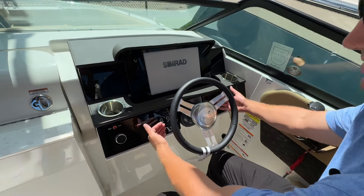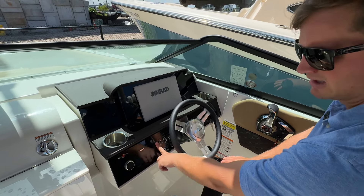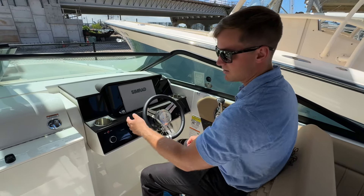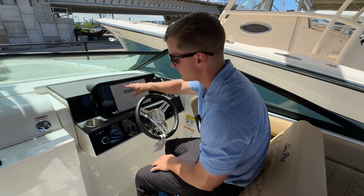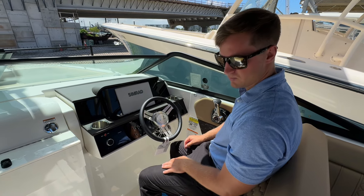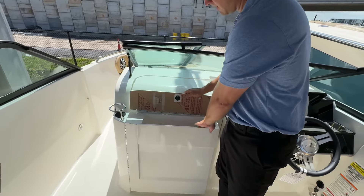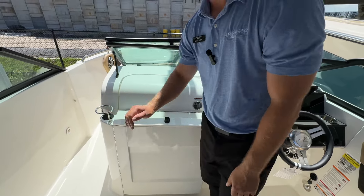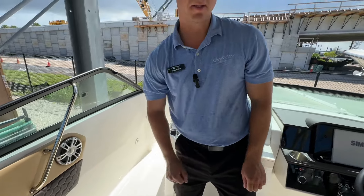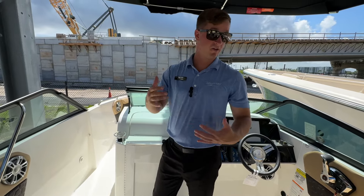At the helm you have the ignition, more charging ports, all your switches, and the Fusion radio flush-mounted into the dash, a horn, and two cup holders so both the captain and co-pilot are covered. There are Simrad electronics and a nice acrylic dash back there — really beautiful. The Fusion speakers are throughout the boat: you see one here, there's another one underneath the seat, throughout the cockpit, and also up in the bow, so no matter where you are on the boat you can still enjoy your music.